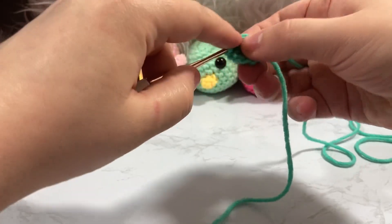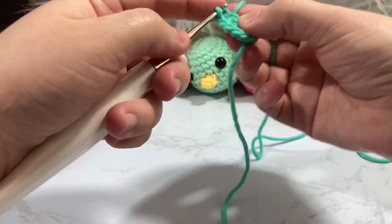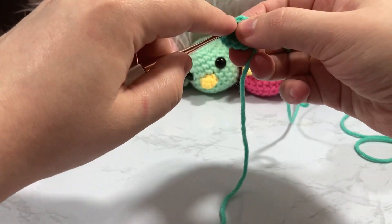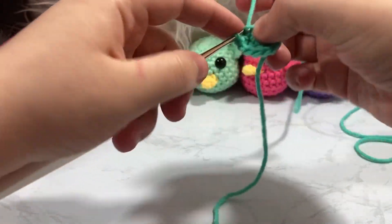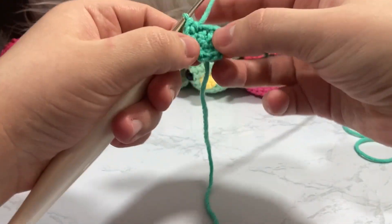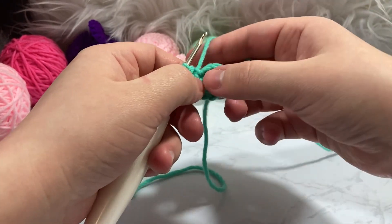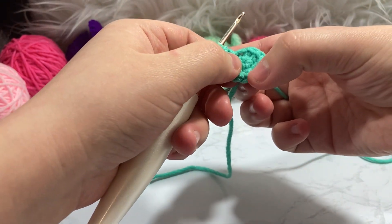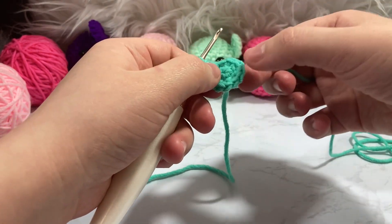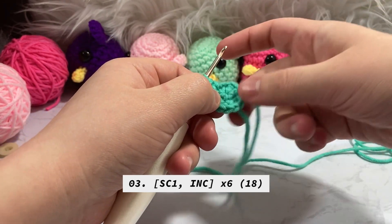Row two is done — we went from six stitches up to twelve. This amigurumi is really small, cute, and tiny. We should have twelve stitches. For row three we are going to go from twelve up to eighteen, basically adding six stitches every single round until we reach twenty-four stitches. It's one size shy of what we'd usually do for a whale amigurumi — it's a little bit smaller.